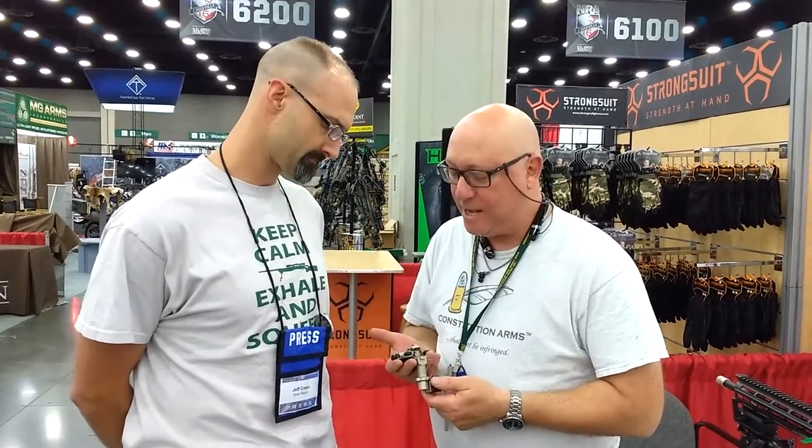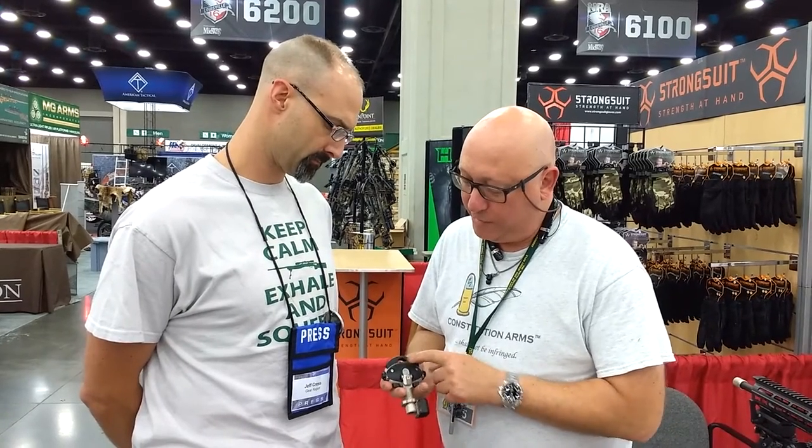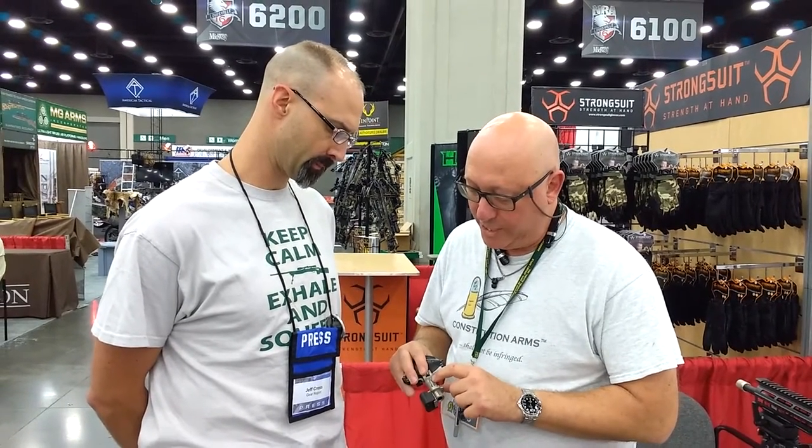The Palm Pistol. It's designed for disabled amputees, people with hand weakness and muscular strength issues. It has two independently optical grip safeties — squeeze both to close the action. It has a cocked striker indicator and a loaded chamber indicator.